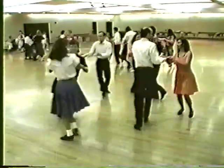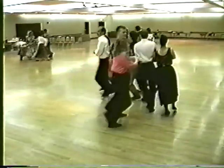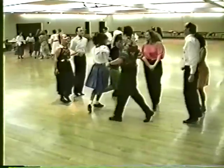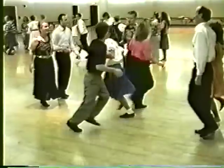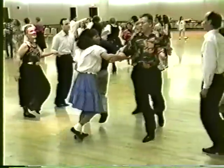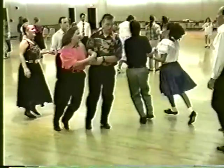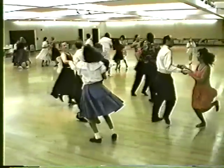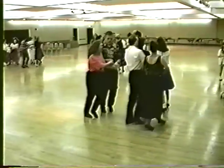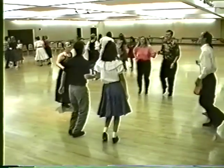Home swing. Promenade. One and three, circle up four. Do-si-do. Turn partner by the left, promenade around that couple. Everybody home swing, partner. Corner, take your partner promenade. Halfway. Two and four, circle up four.